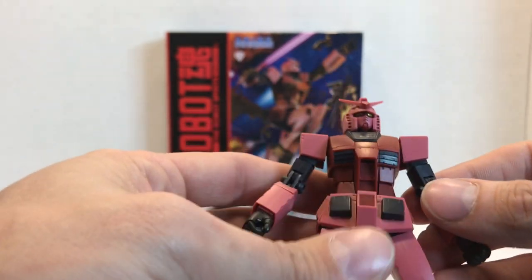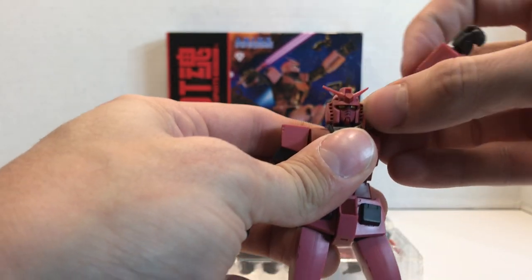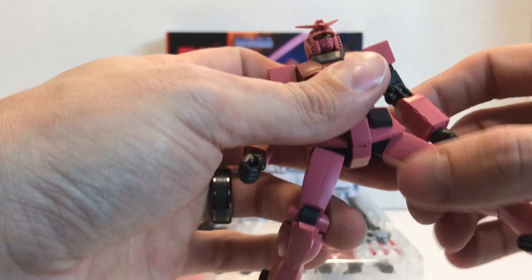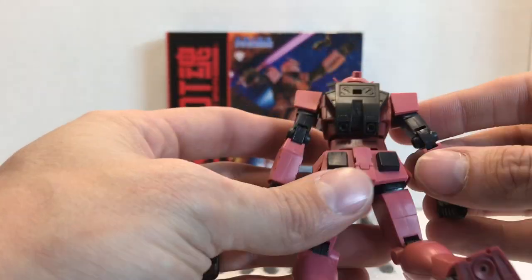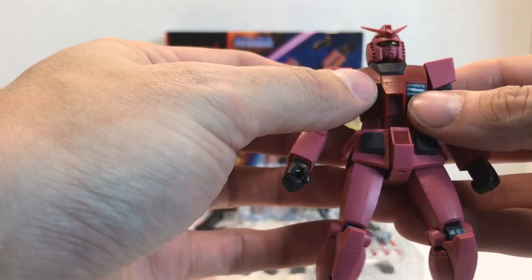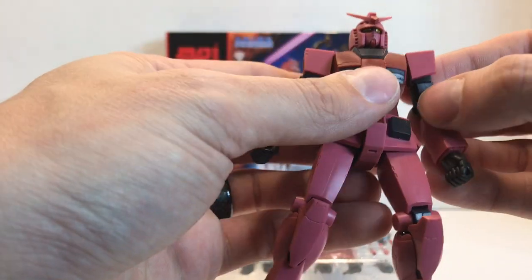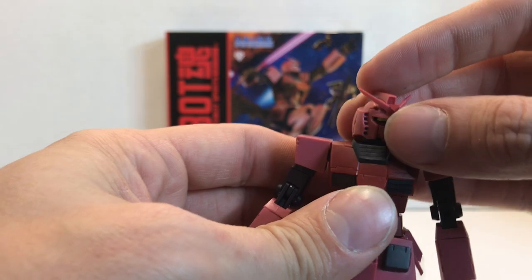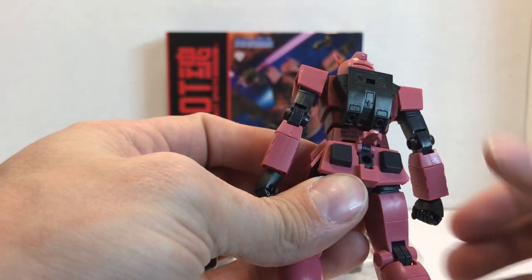The body is, of course, all exactly the same. We're not going to go through articulation a whole lot since it's the same figure — you can check out one of my other Gundam reviews in the description below. But looking at the coloring: it's got this kind of pinkish red, a darker red on the chest and in a couple other places like the feet, and then black accents. It still has the yellow eyes, the Vulcans sculpted in there, and the beam saber racks. It has all the same features as the regular Gundam figure.